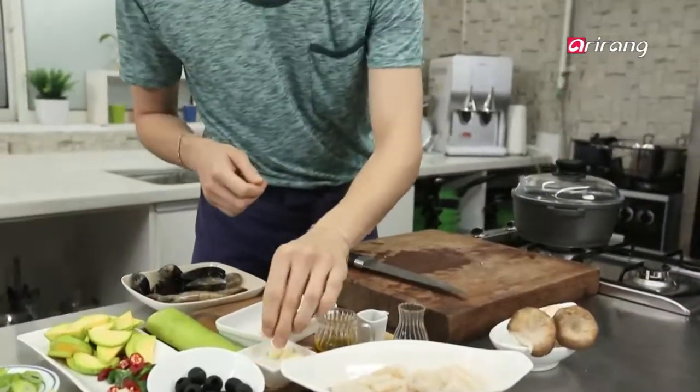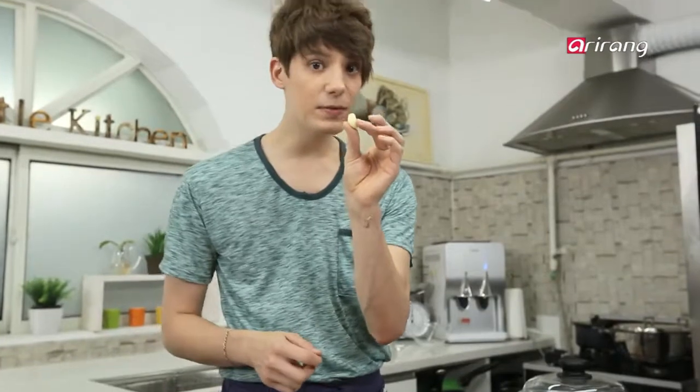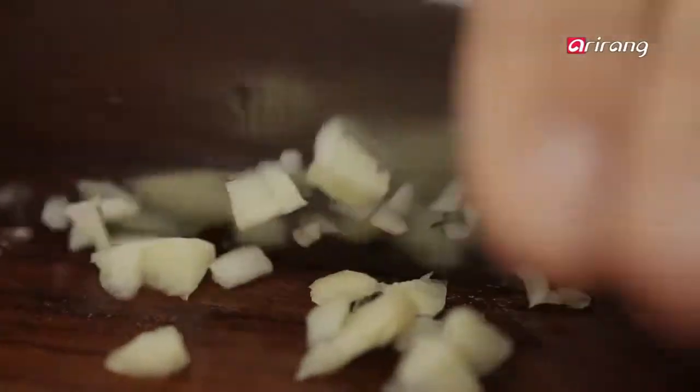Now I am going to dice the garlic. This small ingredient is actually very important to get the flavor you want. I think we are done here, so let's make our jjigae or stew.